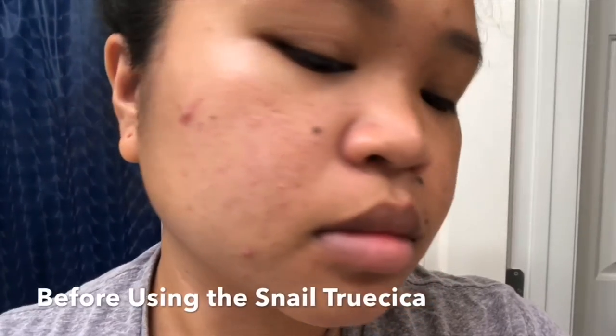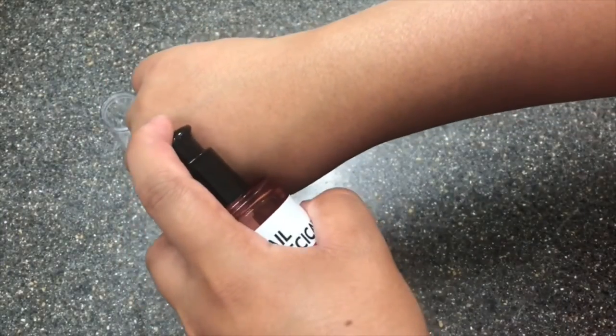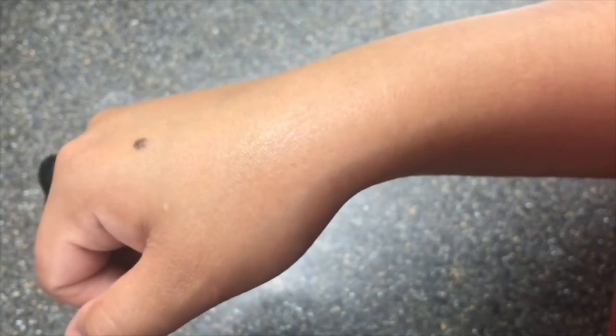Before I used this product, my skin had hyperpigmentation, acne scars, and big cystic acne everywhere, as you can see in the pictures. The texture and absorption of this product — as you can see, it's a clear gel. It looks like it won't penetrate the skin when you apply it, but it actually has fast absorption. I usually use this twice a day, morning and night — two pumps in the morning and two and a half at night — depending on how dry my skin is.